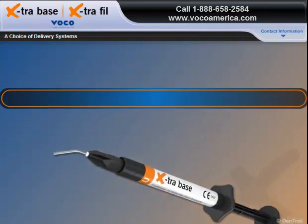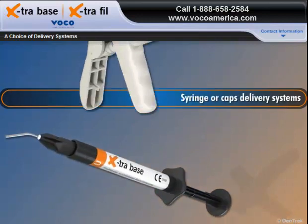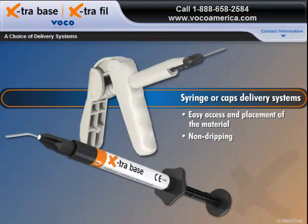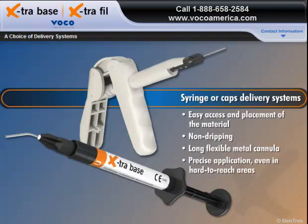With Extra Base, you have a choice of syringe or caps delivery systems that are specially designed to facilitate easy access and placement of the material. The non-dripping syringe and the unidose caps, each with its long, flexible metal cannula, ensure precise application, even in hard-to-reach areas.